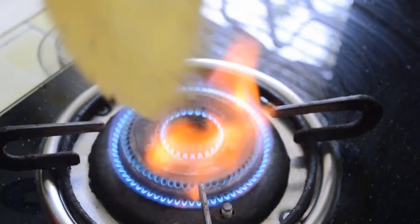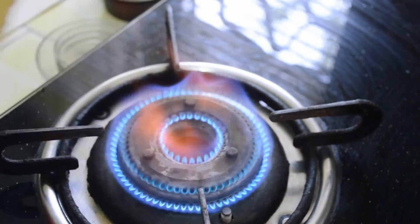Roast it well from both sides. Add a little bit of plain salt also just before serving, otherwise your papad will get soft.